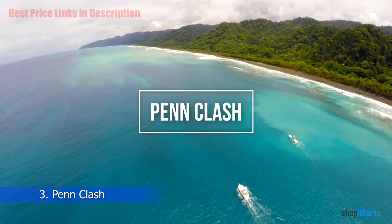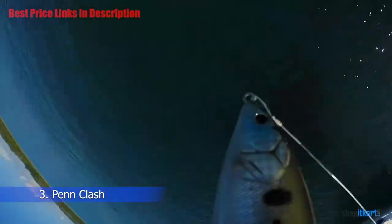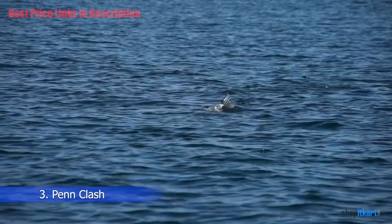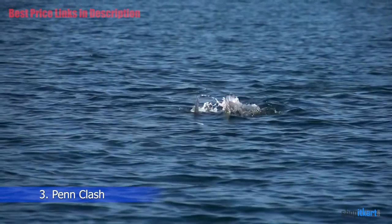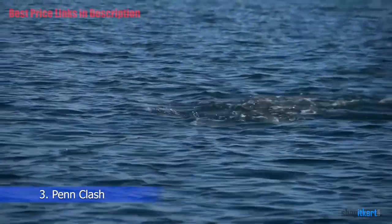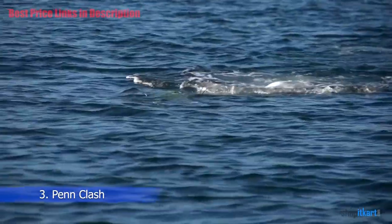The next one on our list is the Penn Clash Spinning Fishing Reel. The Penn Clash Spinning Reels are the latest reels packed with full features and technology, with a flawless performance from cast to landing. They are lightweight and specifically intended for fishermen who want to angle artificial with braided line.